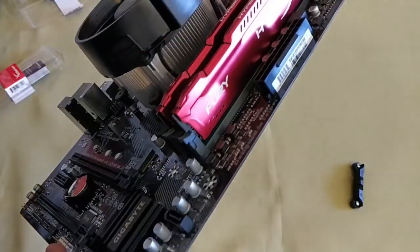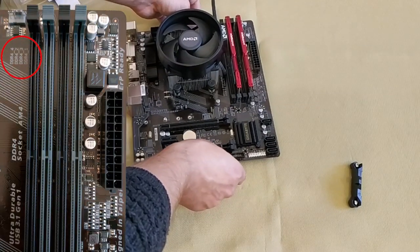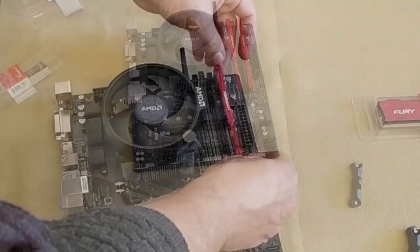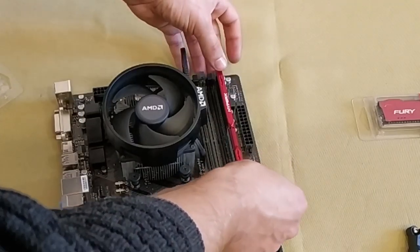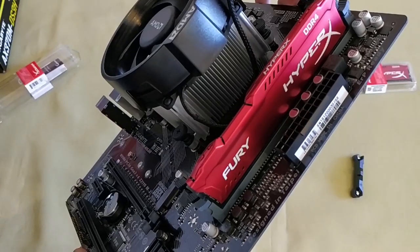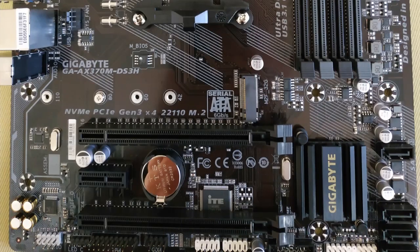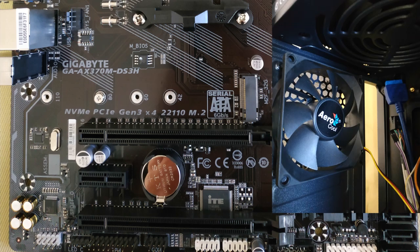If you have only one module, the slot color doesn't matter at all. The motherboard may also have special markings and numbers for slots. Insert the module by slightly pressing on it until you hear a click — first on one side and then on the other. That's all, your memory is now in place. Before moving on, make sure you know the location of all necessary connectors. Find the connector marked as SYS_FAN — you will need it to connect the case fan.